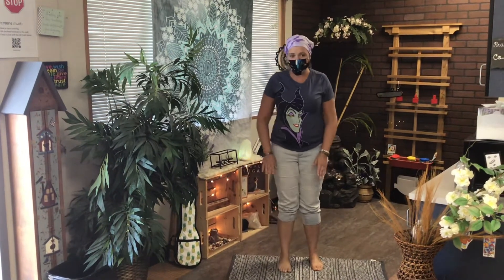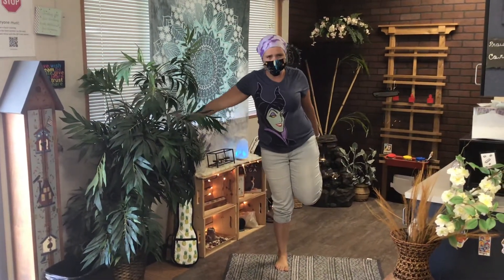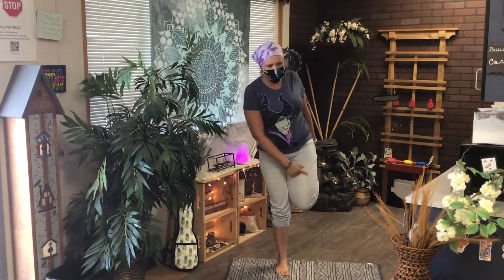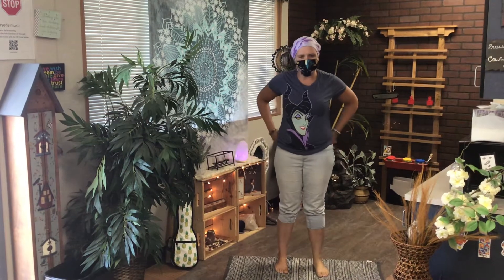Okay, now let's do your other foot. Go ahead and put that one down and do the other one. Remember, you can reach out and grab something if you need to. Feel that muscle stretch. All right, go ahead and relax.